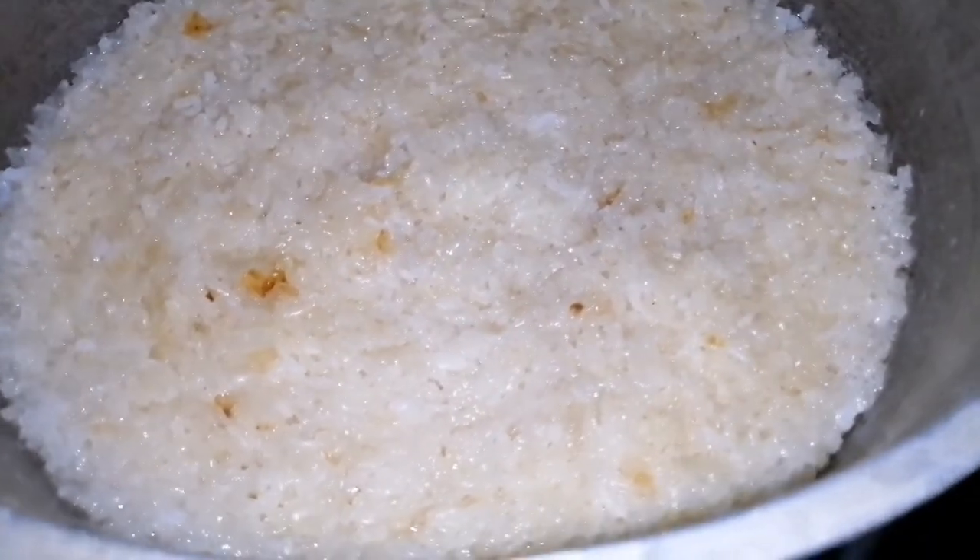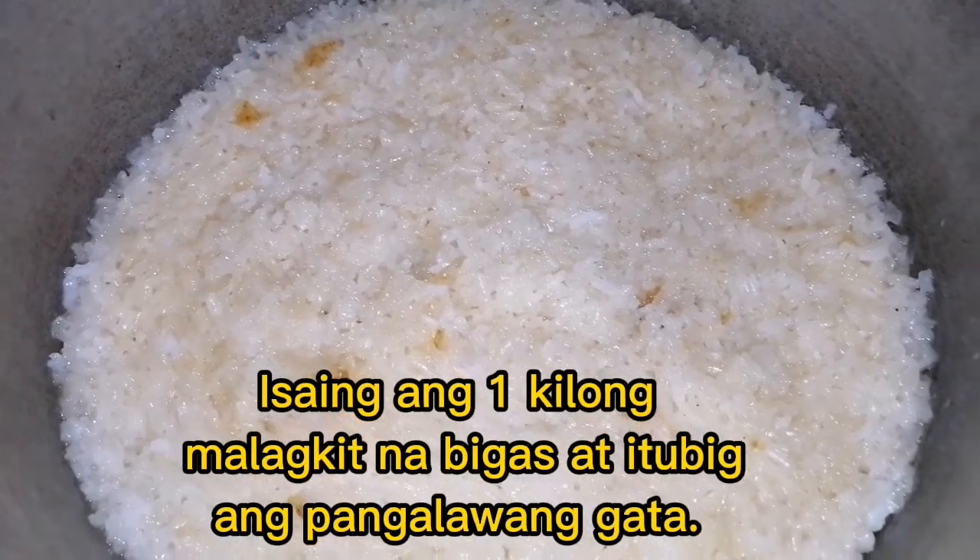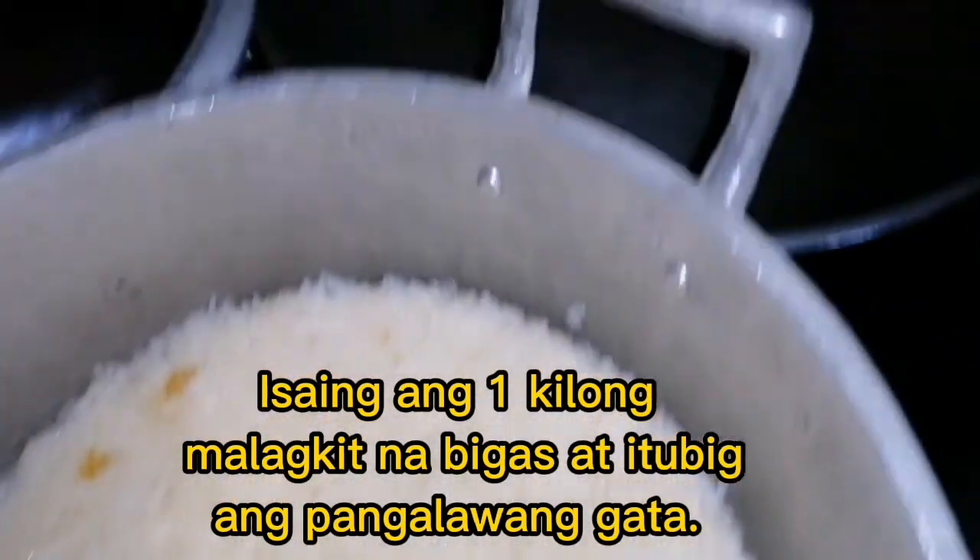Magluluto tayo ngayon ng bigo. Ito ang aking mga sangkap. Linuto ko na yung kanin. Papainit na rin ako ng kawali.